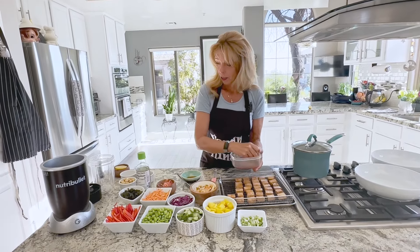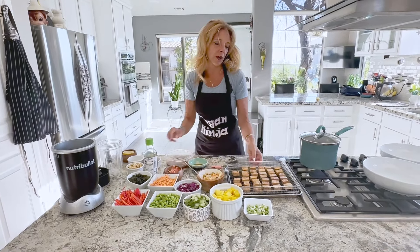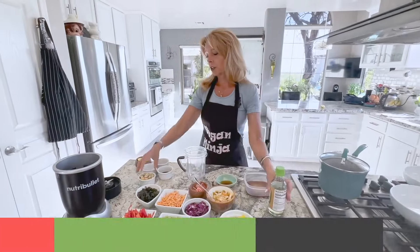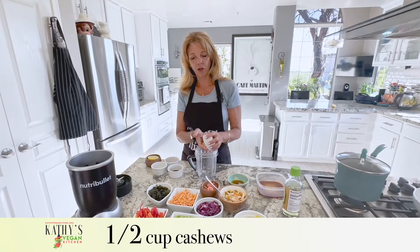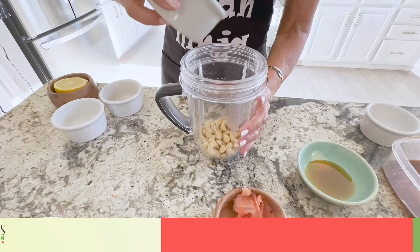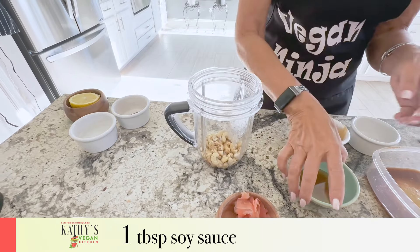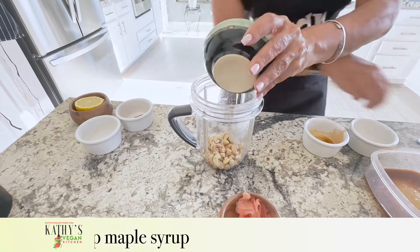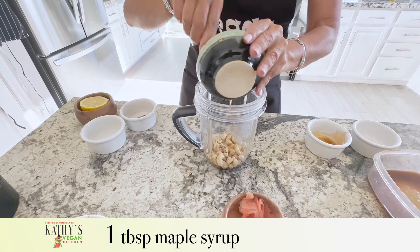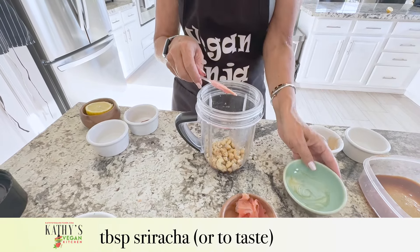And then we're going to make some sauce, so I'm going to throw this into the air fryer and then we'll come back and make the sauce. For the sauce, I have a half a cup of dried cashews, a tablespoon of soy sauce, a tablespoon of maple syrup. Now I like it hot, so I'm using a tablespoon of sriracha.